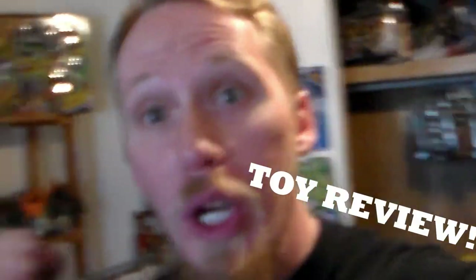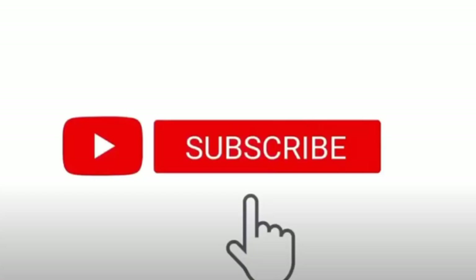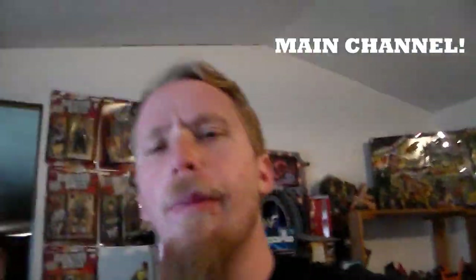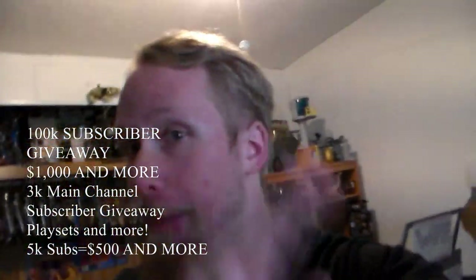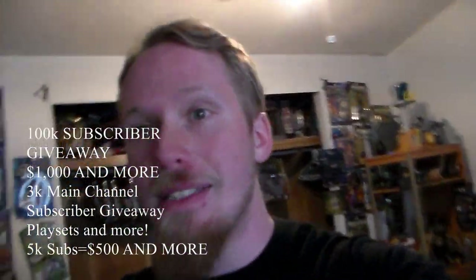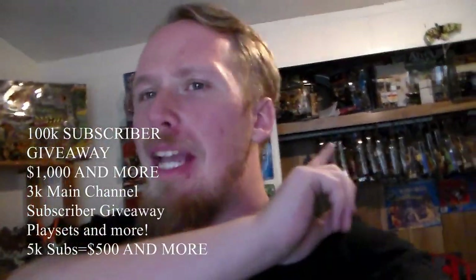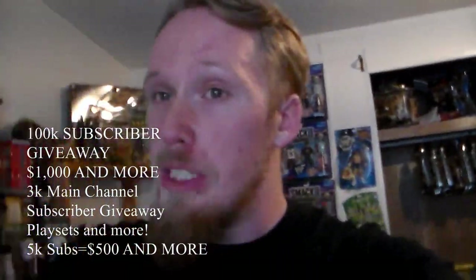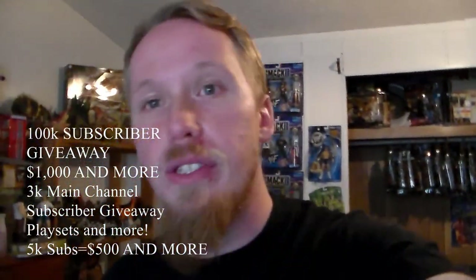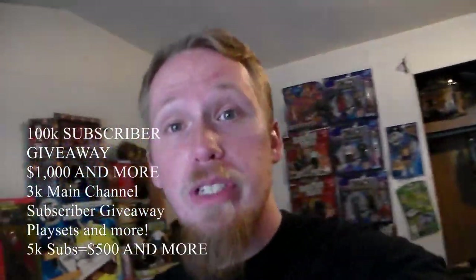Hey guys, welcome back to another awesome animal toy review. Smack that like button, subscribe, hit the bell icon so you don't miss an upload, and watch this video from start to finish without skipping — you're part of the awesome squad. Check out the top rank order in this video for my main channel. If we hit 100k subscribers on this channel I'll be giving away $1,000 and more. At 3k on my main channel I'll give away an NXT War Games playset, and at 5k subscribers on my main channel I'll be giving away $500 and more.